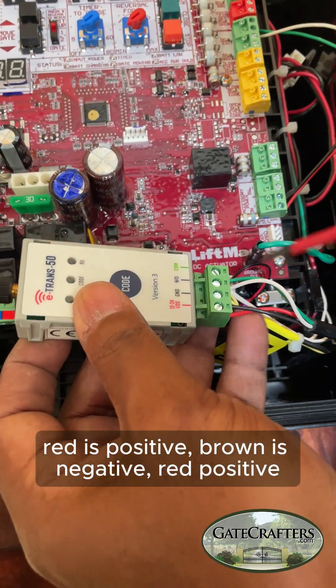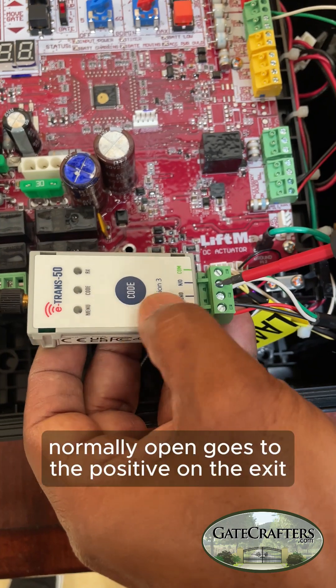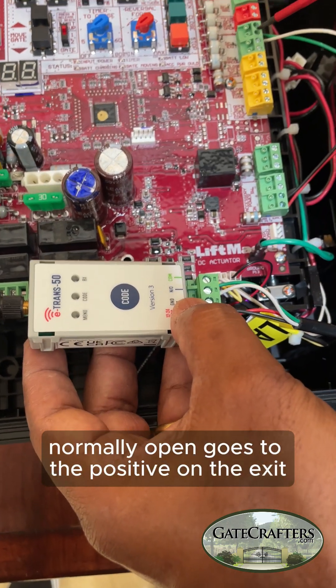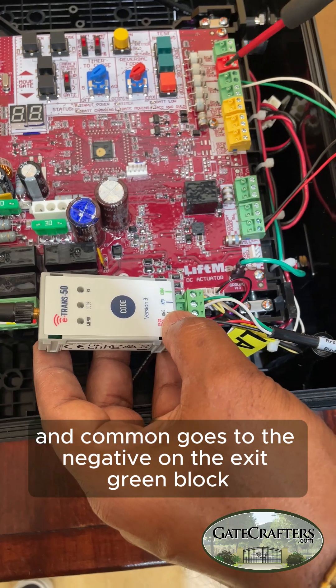Red is positive, ground is negative. Normally open goes to the positive on the exit and common goes to the negative on the exit green block.